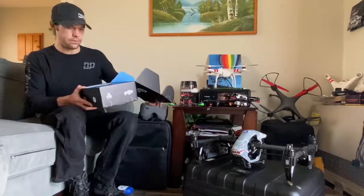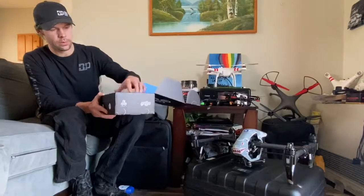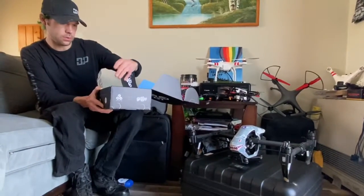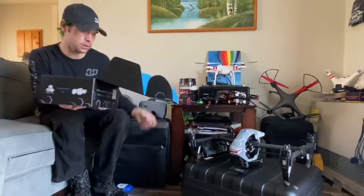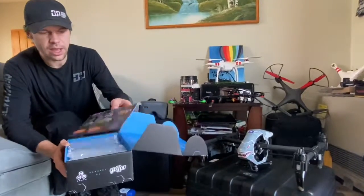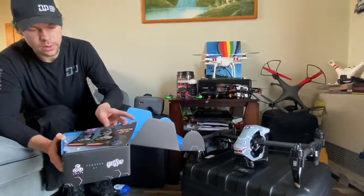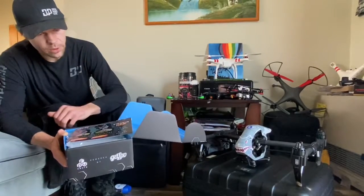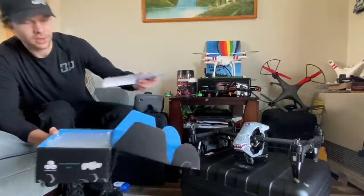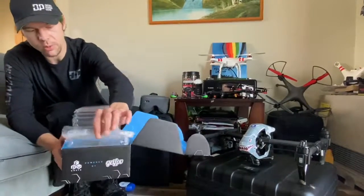Right there, first off, we got the thank you — the little cards in there, and a little thing that tells you what it's all priced at. Then we got some stickers. Pretty sweet — that's definitely going on the laptop right there. Maybe Bug will get one too. Sweet bubble wrap.